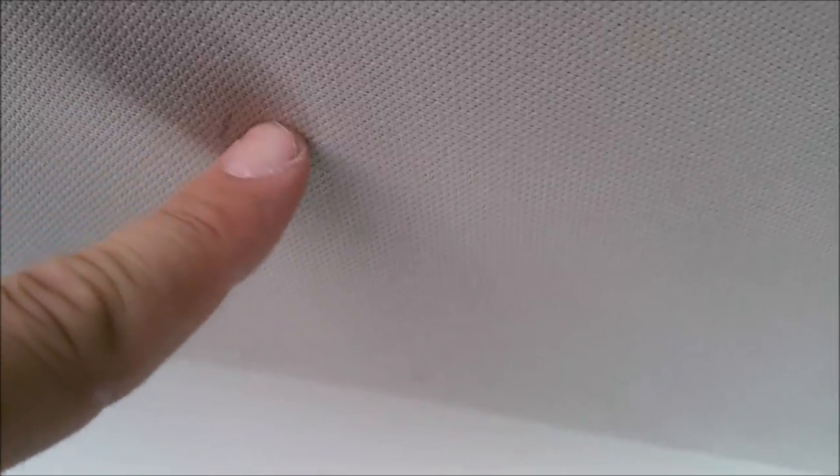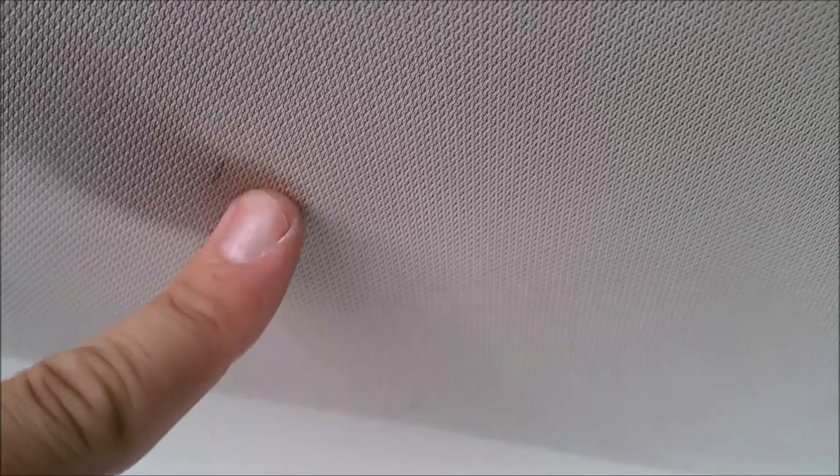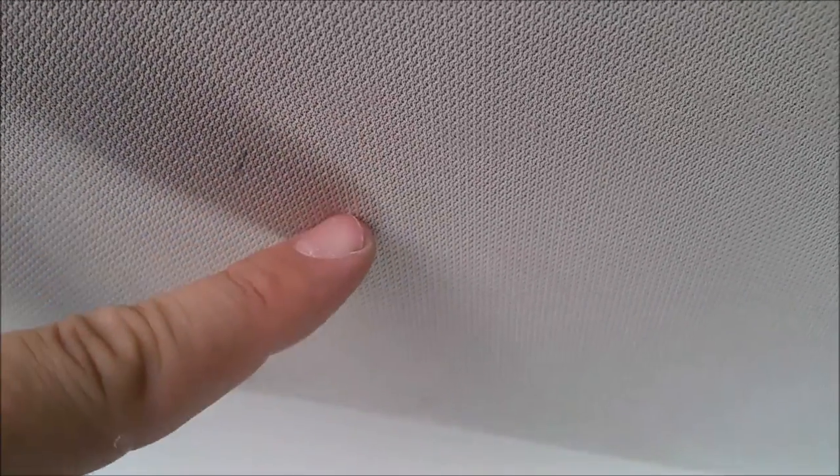So that's the next step — getting that mounted. I'm going to drill some holes. You want to poke a hole through the headliner first if you can, just to help prevent pulling and tearing on the fabric. I'll be back with you in a second.